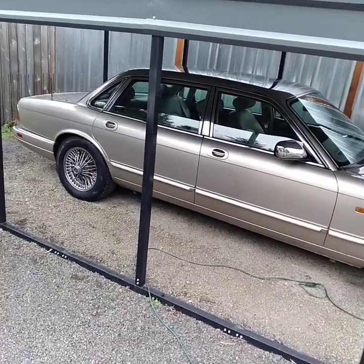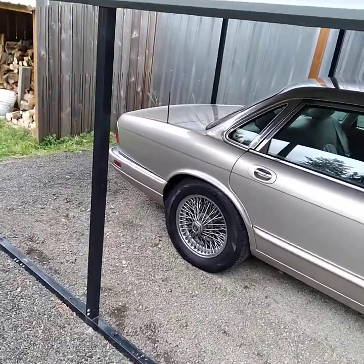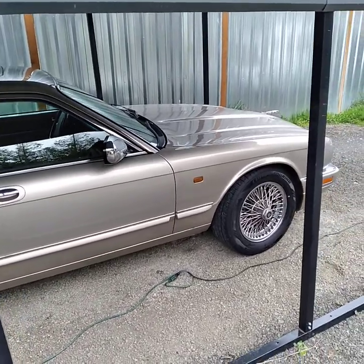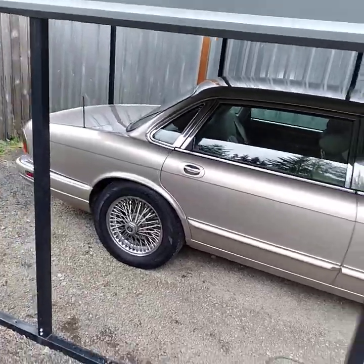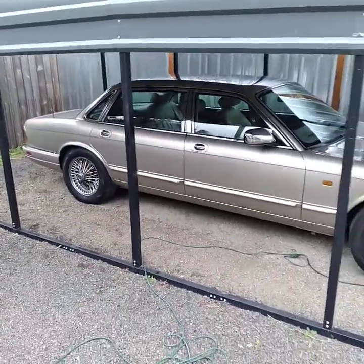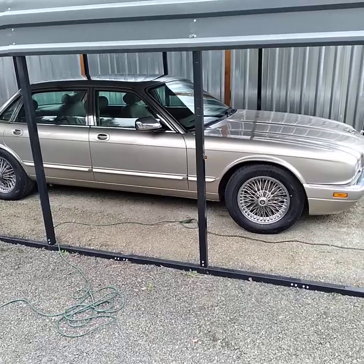This is a classic Jaguar — I think it's from the 80s. I've done this numerous times before. We did do the inside today too. You should have a polish and wax detail package done once a year to protect the paint of the car so that it doesn't go downhill.